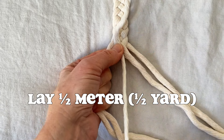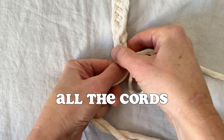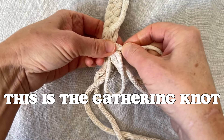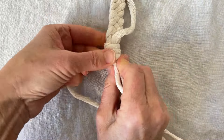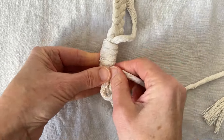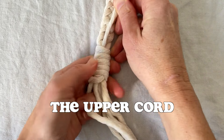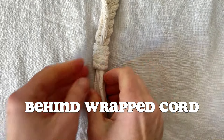Lay a half meter length of cord over your braid, make a loop, pinch it, and wrap it around all the cords. This is the gathering knot. Wrap it around several times, then pull the end through the loop and pull the upper cord. Keep pulling until you've pulled that loop behind the wrapped cord, then trim the end.